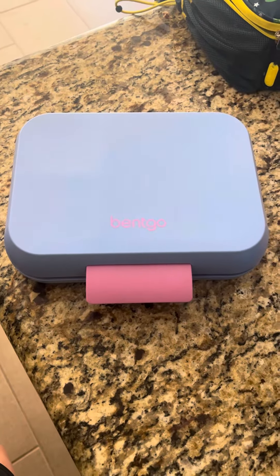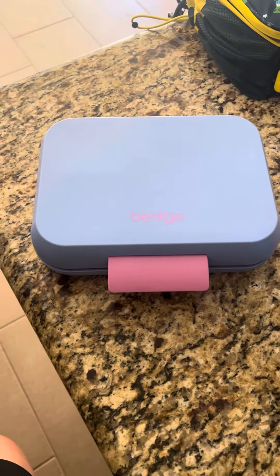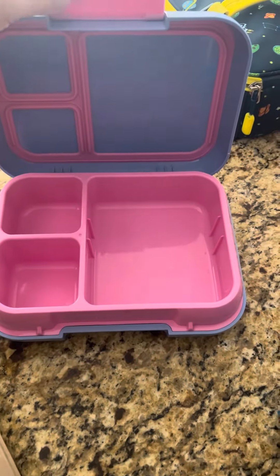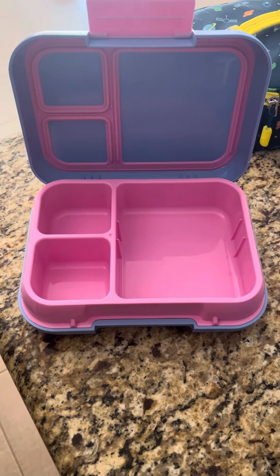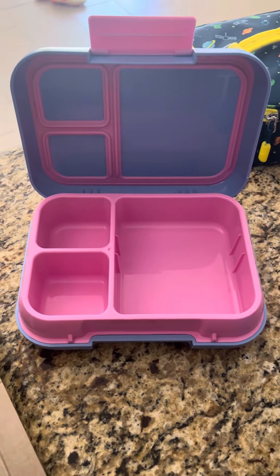Hi there. Today I'm doing a review on this Benko lunchbox. The reason I went with this Benko lunchbox is I didn't want to have to worry about my kids' lunches being smashed in their backpack. I did like that it is reusable — we're not using plastic bags for everything.